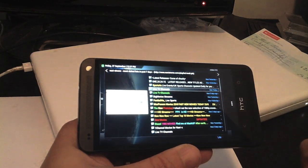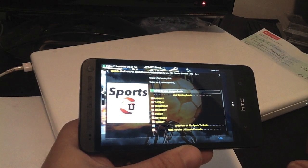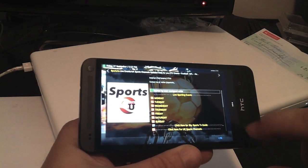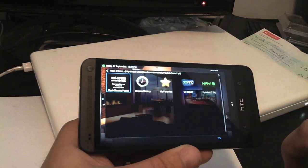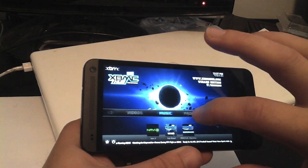You can press the back button and it takes you back — you've got to be careful with where you press. But if you're into live sport, you can get great sports channels and all the movies, and that works really well. You can also come out of there and go to video add-ons.